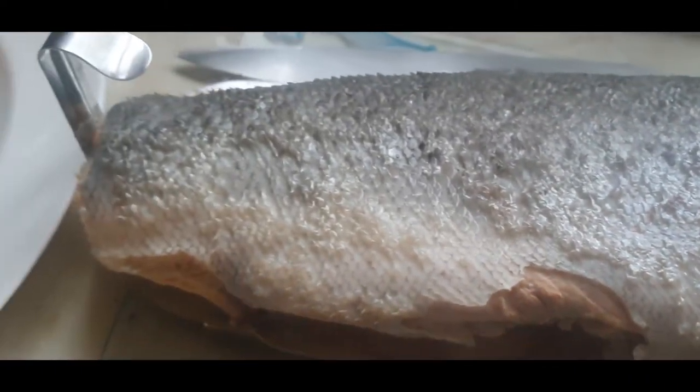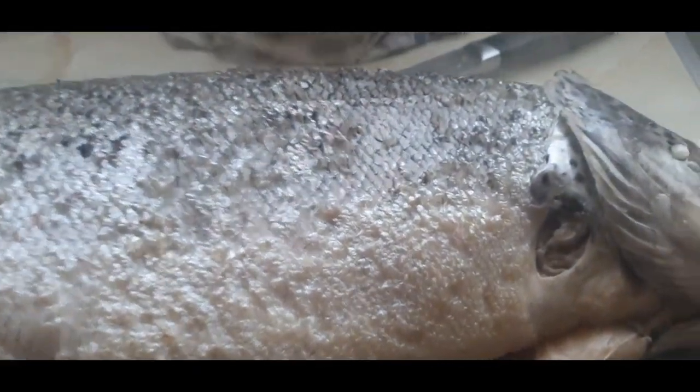That's my salmon cooked. I'm just going to dress him up and I'll be ready to serve him.